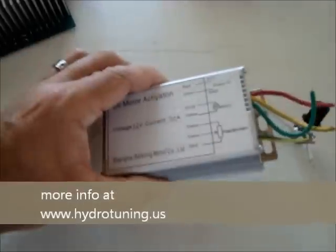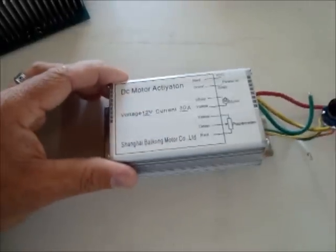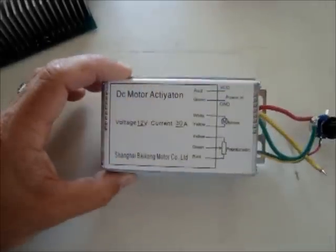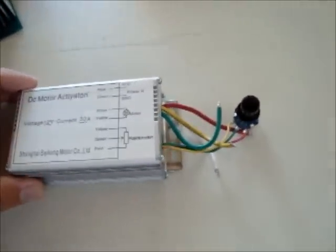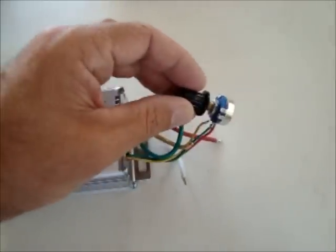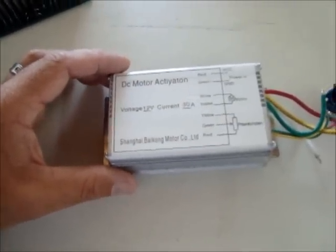We also have this 30 amps PWM enclosed in a metal box, which gives the heat discharge to the outside through the metal. You can also extend the knobs — simply solder some cables on there and you have the knob inside the passenger compartment somewhere, and you can still have the box inside the engine compartment. That's possible too.